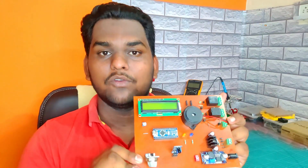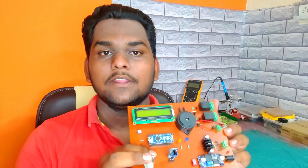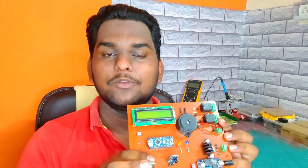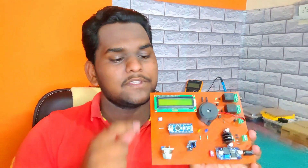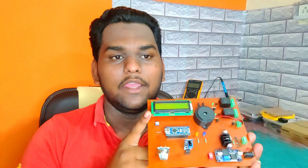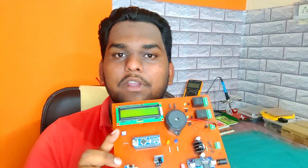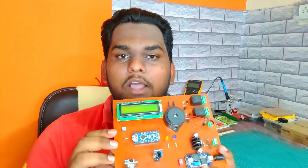The exhaust fan stays on until the gas is removed from the room. When fire is detected by the flame sensor, the fire extinguishing system connected to relay number two turns on automatically until the fire is extinguished. Here you can see I connected a 16x2 LCD display to show the live status of the circuit.